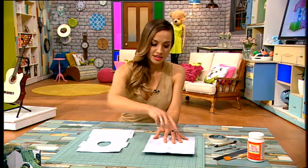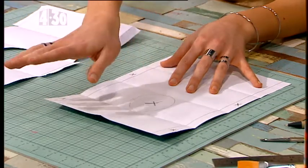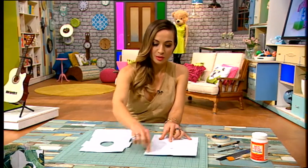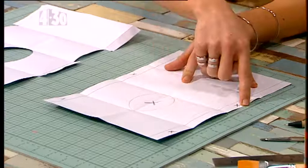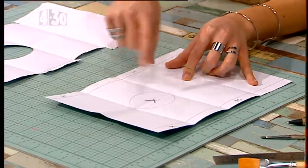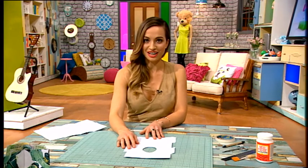Then go down the sides here — these lines are about 1.5 centimetres in. All the measurements and stuff are online so you can follow that. Draw yourself a little X on number one and number three. Number two is where the hole is, alright? What you want to do is cut out the ones with X's on them, and then you should have a template that looks like this.